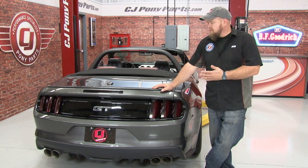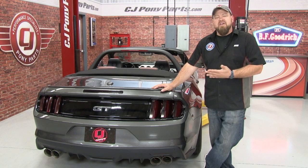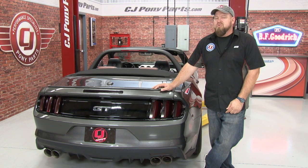The front and rear tint kit adds a great custom look to our 2015 Mustang GT Convertible. It's very durable, but if you ever decide you don't like the look, it's also very easy to peel off. The installation is a little bit tedious — figure four to six hours total and you'll be back on the road in no time. For installation videos for your 2015 Mustang, make sure you subscribe to our YouTube channel and check out cjponyparts.com for the best selection of 2015 Mustang parts.